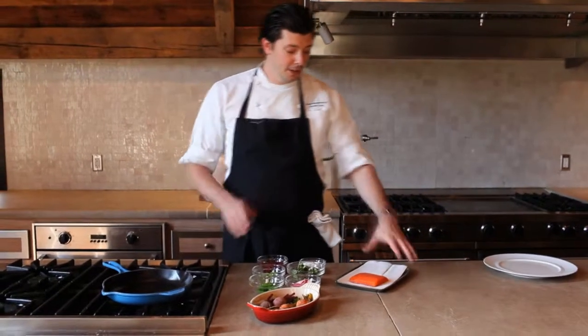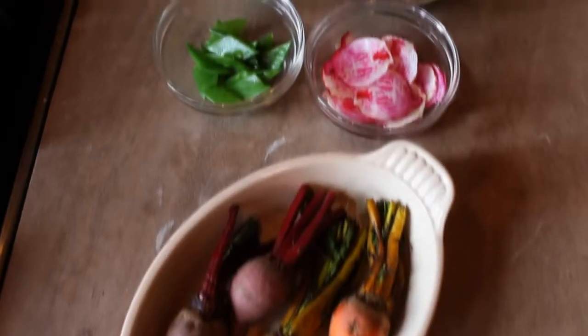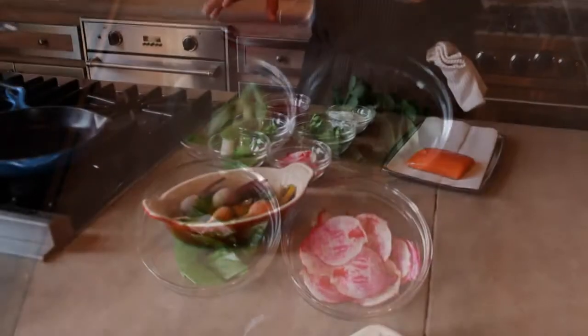Today we're going to cook a piece of Arctic char and serve it with an early spring salad of beets, snow peas, spring onions, and pea tendrils with a little bit of beet vinaigrette.